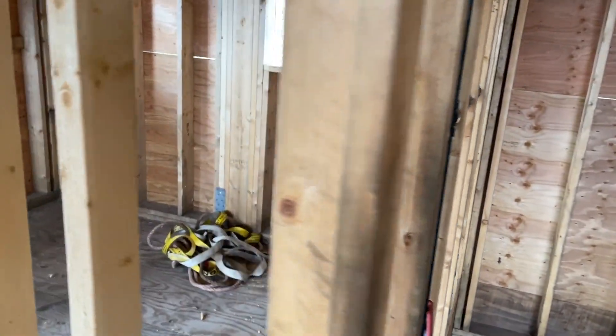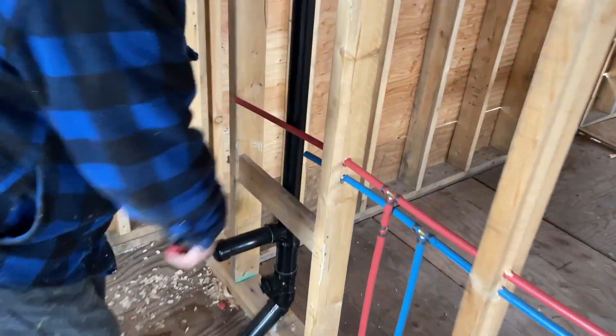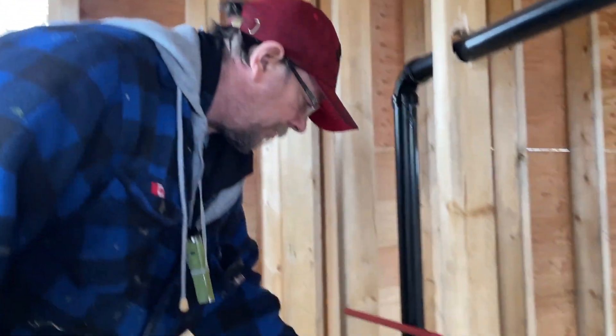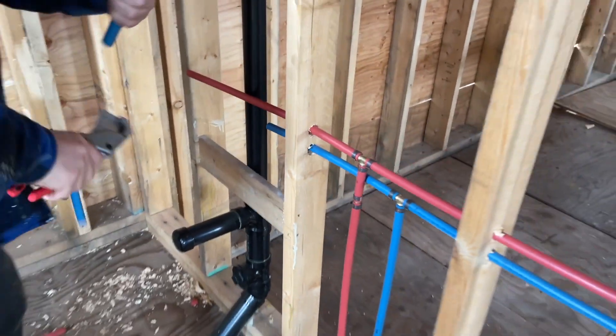The plumber's back on the scene taking care of the plumbing. It's going to be a good plumbing day and we hope things go smoothly — they generally do.